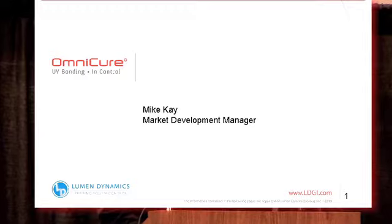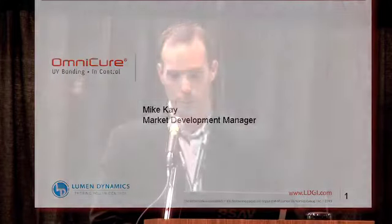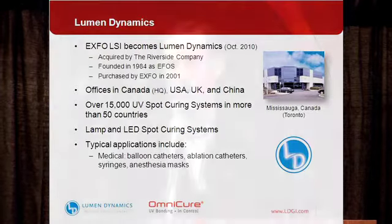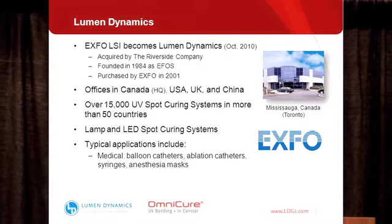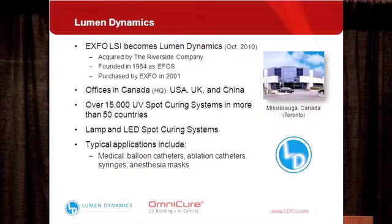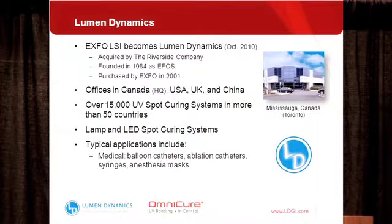My name is Mike Kaye from Lumen Dynamics and we're going to talk today about UV spot curing for the assembly of medical devices. We started as EFOS back in 1980 and have been manufacturing UV spot curing systems for nearly 30 years. We were purchased by Expo in 2001 and then in October 2010 we were acquired by the Riverside Company and changed our name to Lumen Dynamics. We manufacture the Omnicure line of UV spot curing systems and estimate we have about 15,000 systems in use in assembly processes globally.